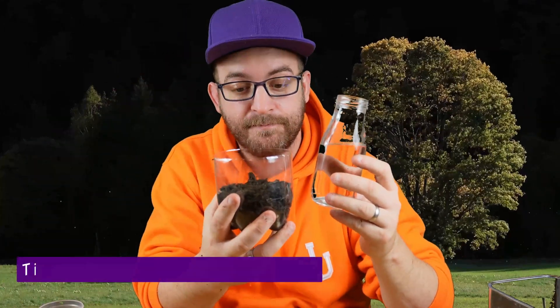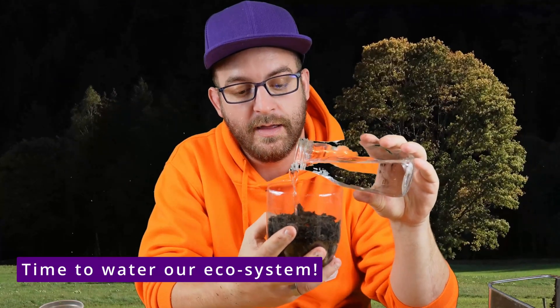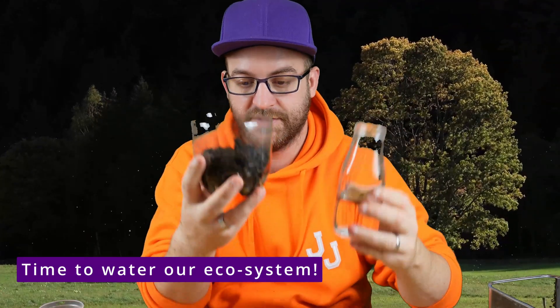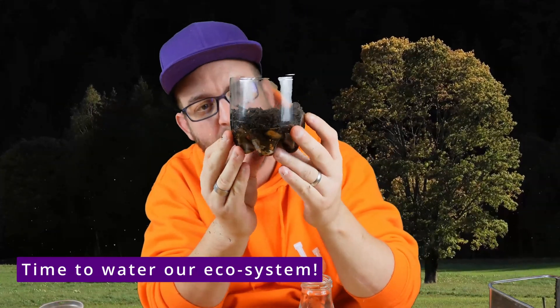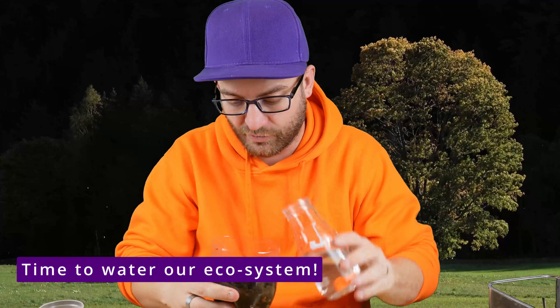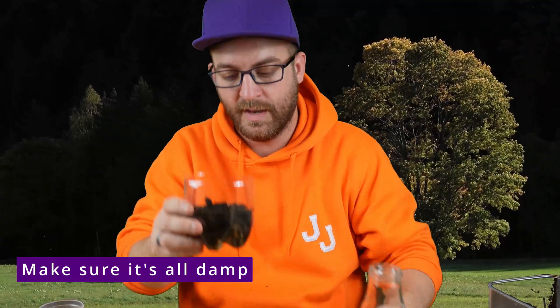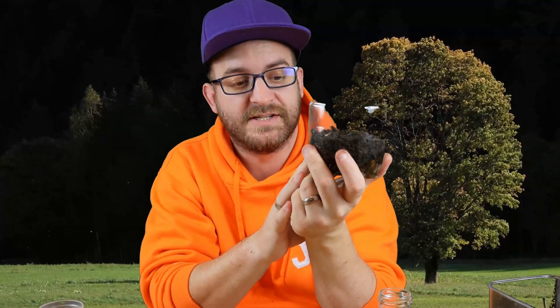Now all we need to do is take some water and add it to our bottle, just so that all of the soil is nice and moist and everything is covered. We're going to give that a few seconds to filter down — and that looks great, our soil is nice and moist. There's a little bit of dry soil there, so let's just make sure that's got some water too. And there we go — that looks perfect. So this is our ecosystem completed.